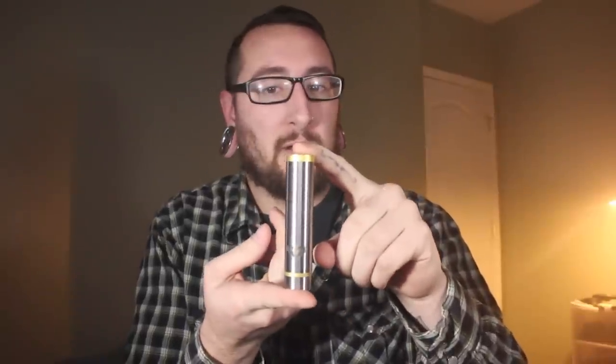Before we get into the close-up view, I want to go over some of the newer specs on this mod. Let's just take it out of the bag. It's obviously smaller, slimmer, trimmer — 22mm in width this time and much shorter in height.